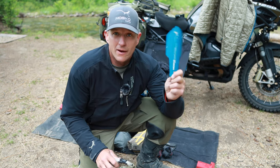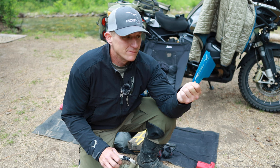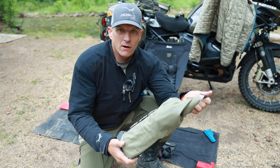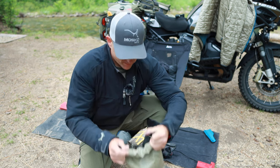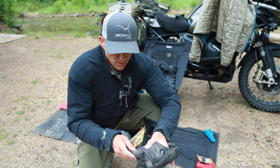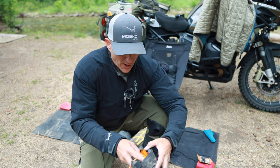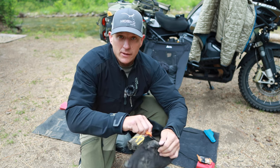Moving on to the other side, my Mosko Moto poop trowel — you can figure out what this is for. And in this bag I've got all of my kitchen equipment: some snacks, this is like my eating kit — cup, some baby wipes, fire starter, forks, all that good stuff.